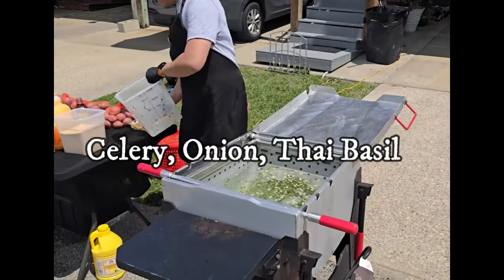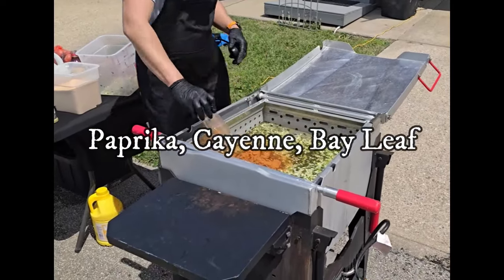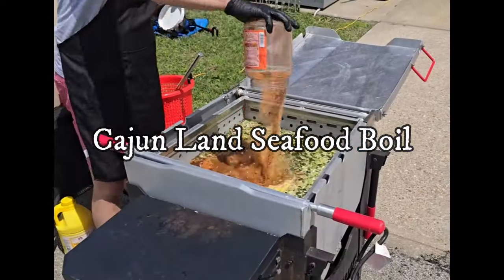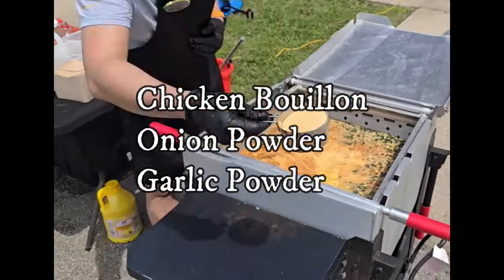First we're going to be taking celery, onion, Thai basil, Sunny D in our water, adding in paprika, cayenne, bay leaf, lemon pepper, Cajunland seafood boil, Louisiana liquid boil, chicken bouillon, onion powder, garlic powder.